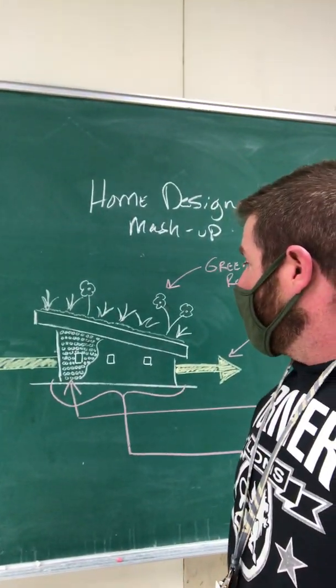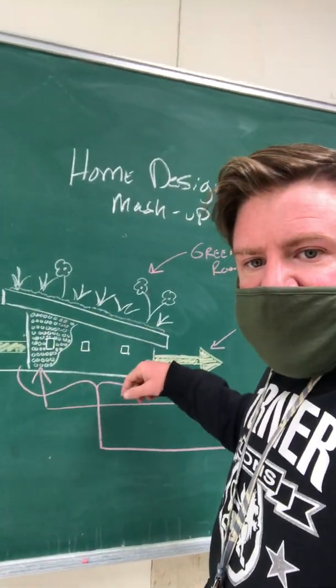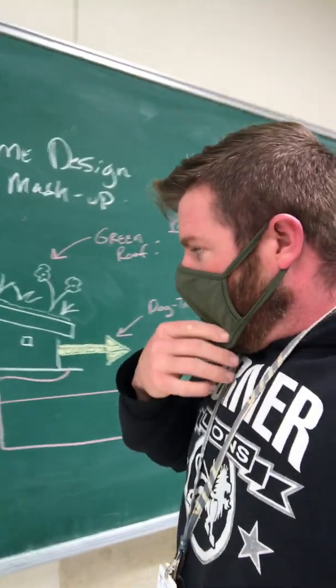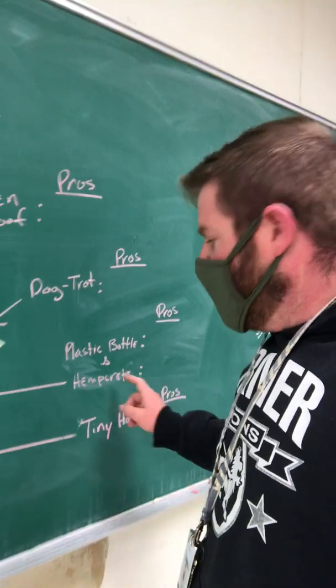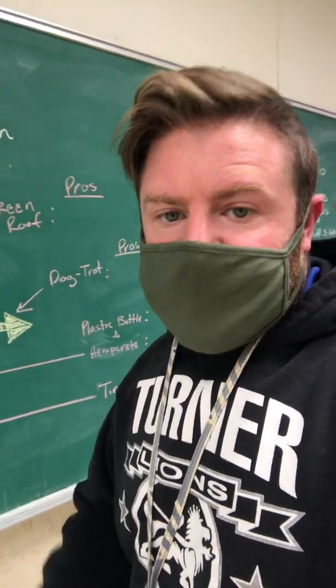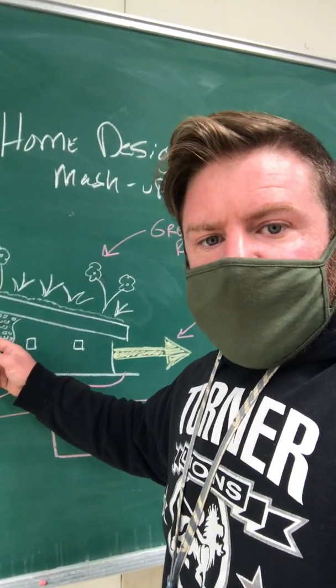Now, here's how I did a building design mashup. This only took me a few minutes — yours is going to be a little more complete because you have more than a passing period to do it. I took a green roof — here's my sketch of a green roof — and that has all sorts of pros that go with it. I made my walls out of hempcrete, and with plastic bottle construction, you've already done all that research when you looked up those 15 different home designs from a previous video. So my walls are made out of recycled bottles and hempcrete.